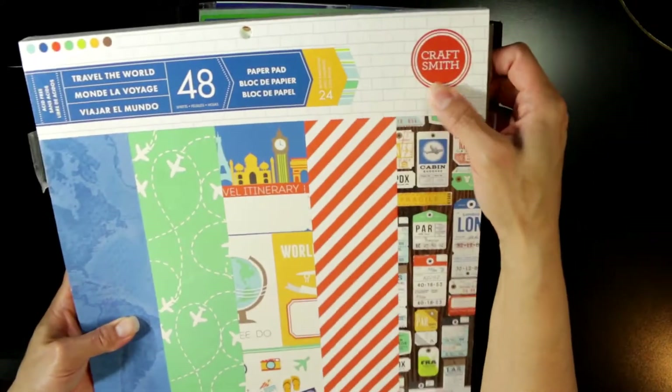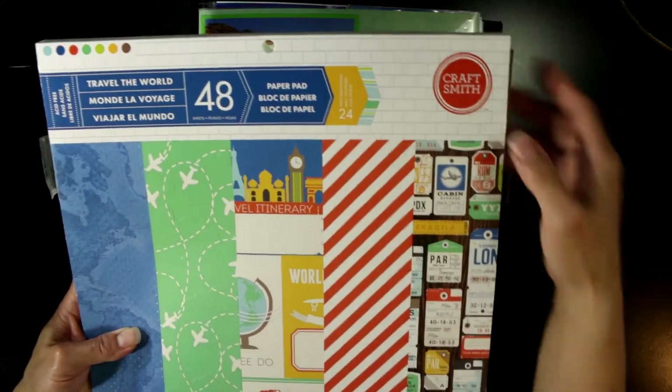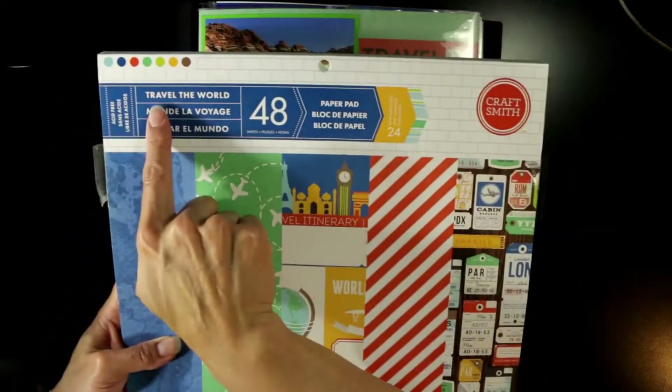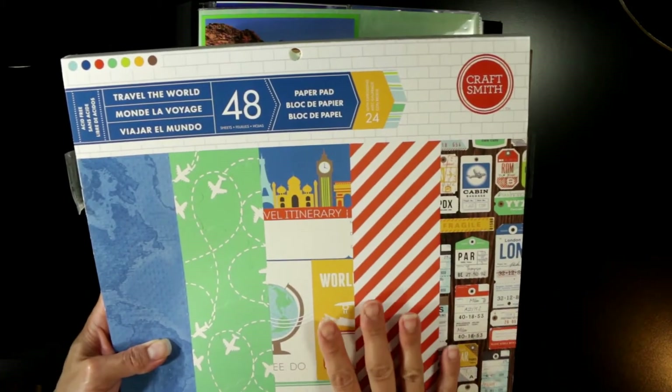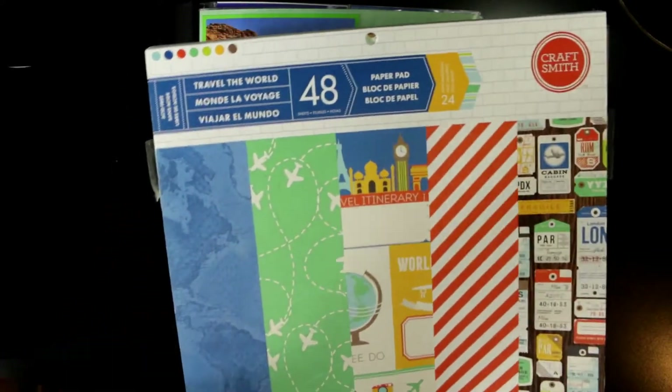This paper pad is fantastic for vacation and travel themes. It's by Craftsmith and it's called Travel the World. All of the papers in this album came from this 12 by 12 paper pad — I loved it. It was perfect in terms of color, and you'll see.